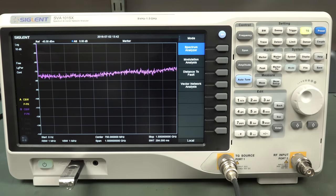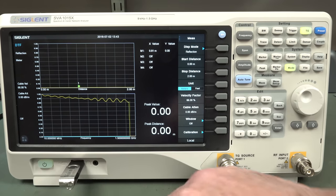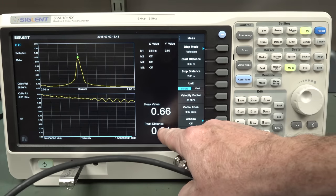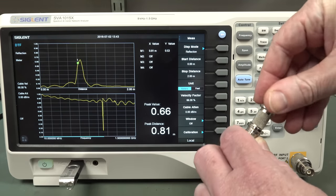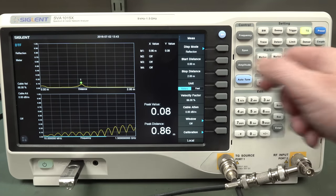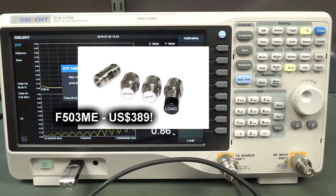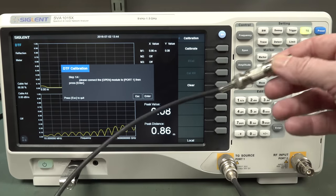Let's go into distance to fault and give it a burl. Ta-da! There it is - I've just got a coax flapping around in the breeze here, just un-terminated at the end. Sure enough, there it is - about 0.81 meters. And then we can plug in a terminator on the end of that - expected to drop, but we're still 0.86 meters there. Near enough. We haven't calibrated this thing yet - to calibrate it we'd actually need the calibration kit. You do open-short-load compensation on the thing, basically.